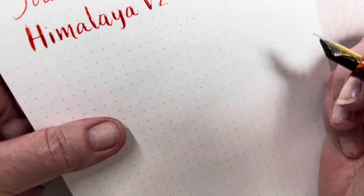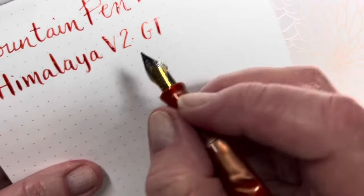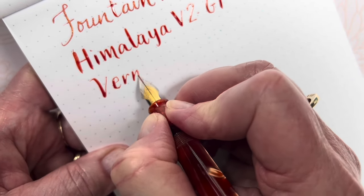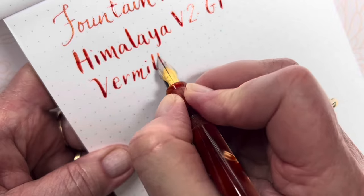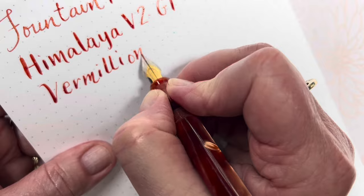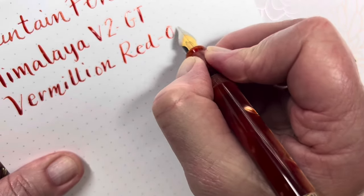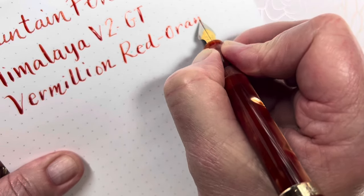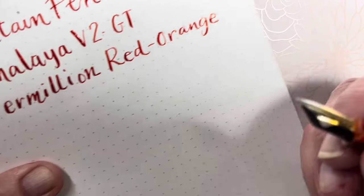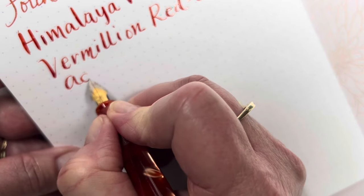If you are into calligraphy writing, this would be a very fun pen for you to have in your collection, just for nothing else but to have fun. Vermilion, red, orange. Can you imagine the fun you would have over the holidays using this to write your cards? Himalaya version two — Vermilion Red Orange Acrylic.